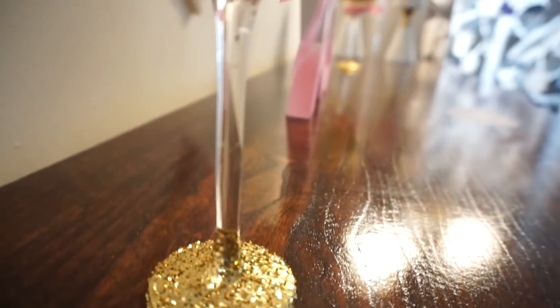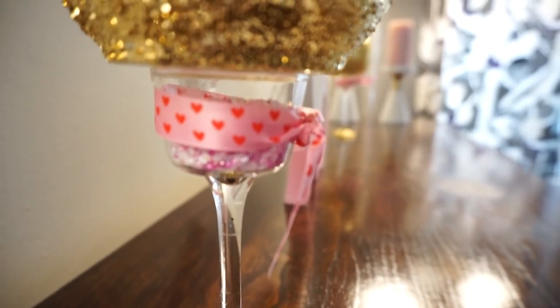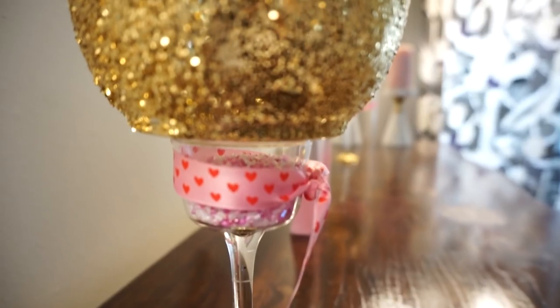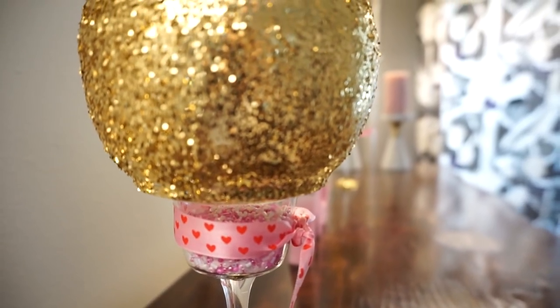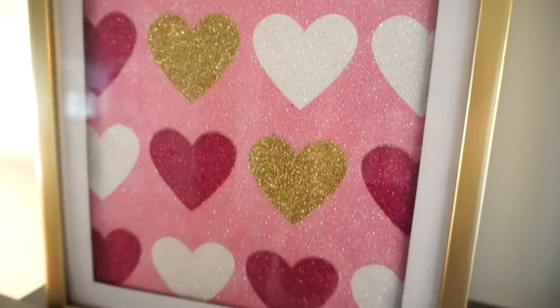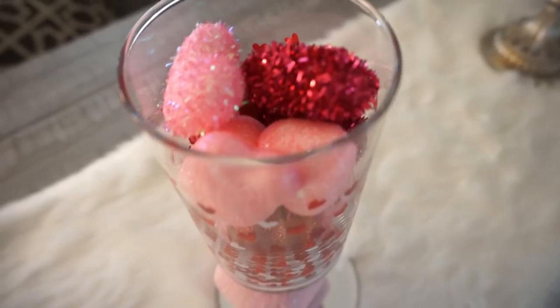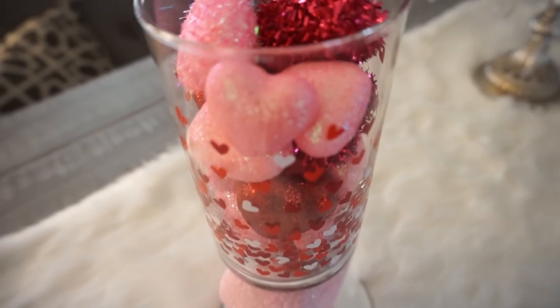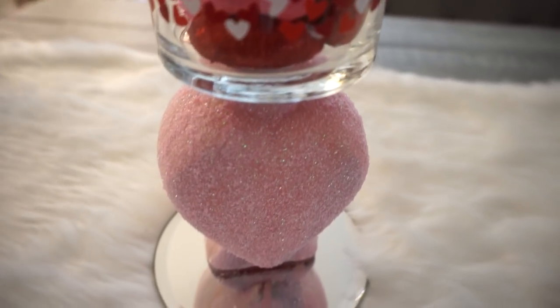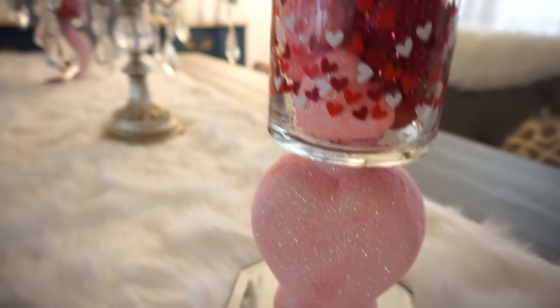Hey guys, it's Megan and welcome to today's video. I wanted to share three easy Dollar Tree DIYs that I did for Valentine's Day. I had a couple areas I just wanted to add a little more Valentine's Day feel, so I wanted to do it on a budget. I got all this stuff from Dollar Tree and I'm really happy with how it turned out — it looks really pretty and sweet and loving for Valentine's Day.